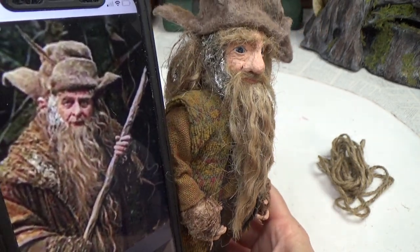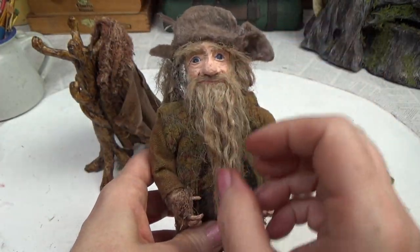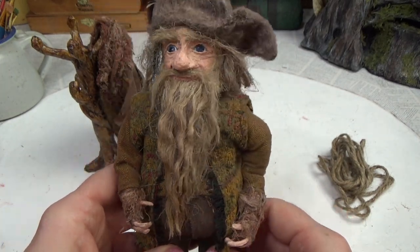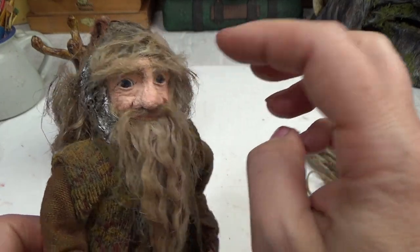Much better — that's what I was hoping for when I first made him. I was craving that long wavy beard, but I knew it would come to me eventually. Just carry on with what you can do, and what you can't do will eventually happen. I love his eyebrows too — they look a lot better than they did.